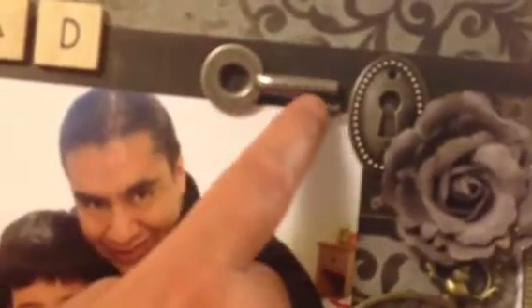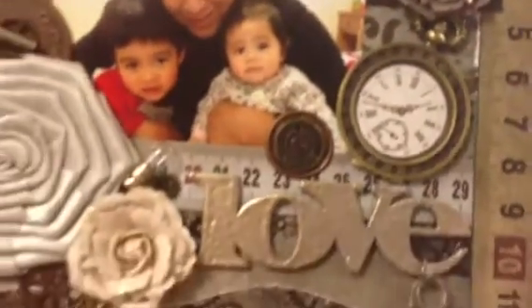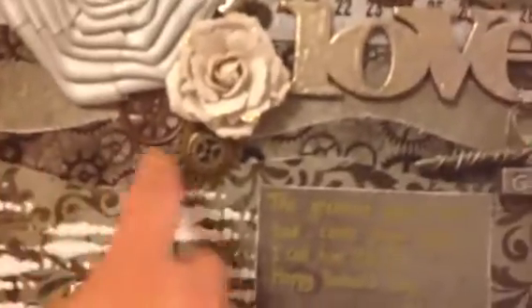I really like the 'love' and 'grow' charms. I also put a gear from Spare Parts and a coin from Tim Holtz. The clock I got from Michael's at the dollar bin, a flower from Prima again, and then a keyhole and key from Tim Holtz — the key has a sentiment that says 'journey' on it.